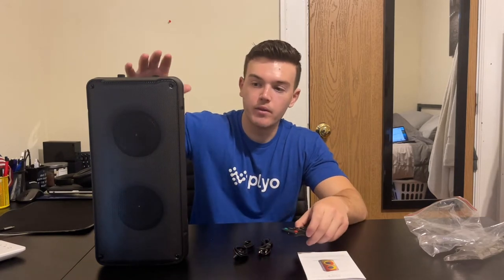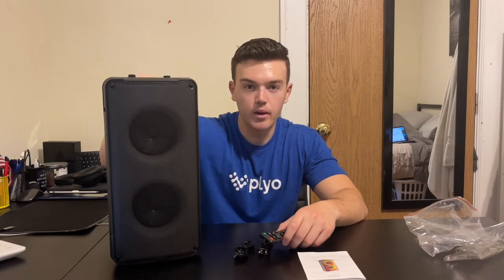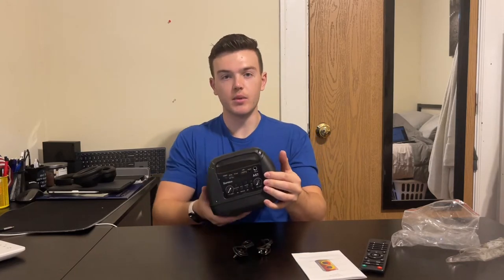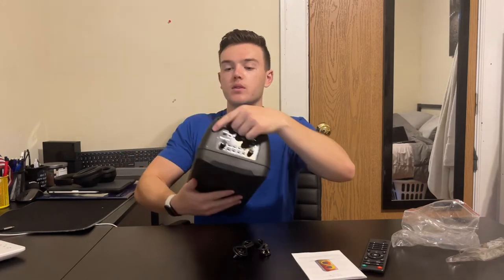Overall, I am very impressed with the outside look of this — it looks very high quality. You can choose to either use the remote control or do everything from the top of the speaker, depending on how close you are. We're going to go ahead and turn this on by flipping the power switch, and you're going to hear it.